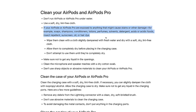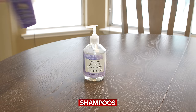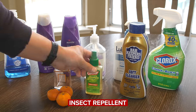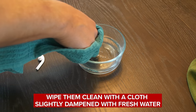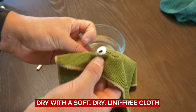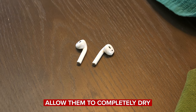The third bullet point on Apple's cleaning guidelines explains what to do if your AirPods were exposed to any chemicals that could potentially stain them. Apple lists a ton of chemicals here including soap, shampoos, conditioners, lotions, perfumes, solvents, detergents, acids, acidic foods, insect repellent, sunscreen, oil, or hair dye. If any of these products accidentally make contact with your AirPods, which is completely possible, here's what Apple says to do: wipe them clean with a cloth slightly dampened with fresh water, and then dry them with a soft, dry, lint-free cloth. You must allow them to completely dry before placing them back in the charging case.